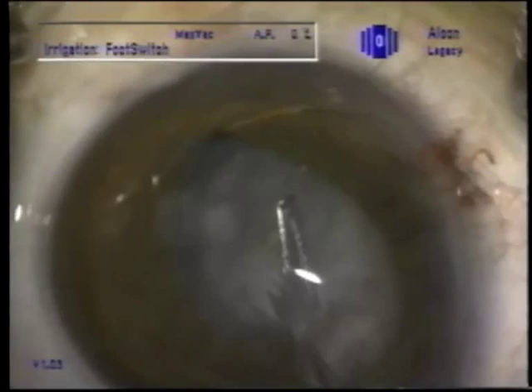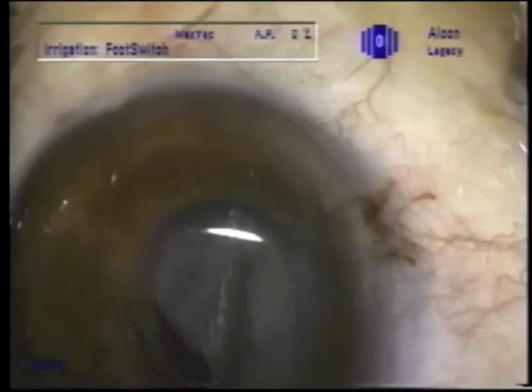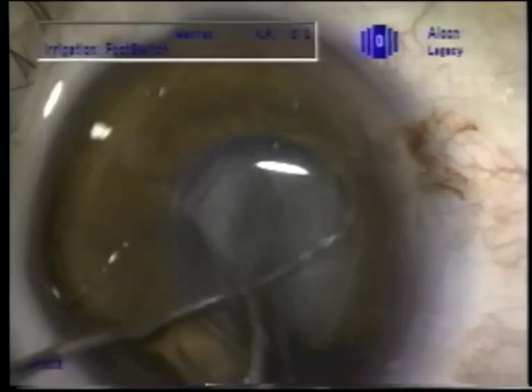Maybe I didn't have two Sinski hooks — I don't remember. So we've now lost it with the hook and we're going to use the forceps to try to complete the entry of the capsular tension ring into the capsular bag.